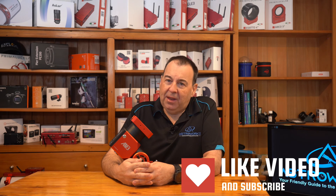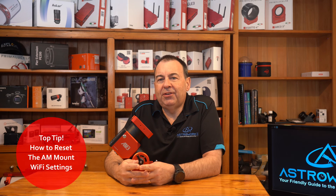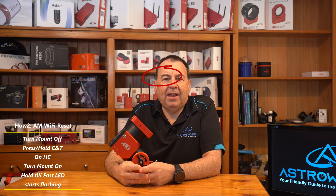Now here's a really handy tip for you if you're as absent-minded as me when it comes to remembering Wi-Fi passwords. Suppose you forgot the Wi-Fi username and password or can't access the mount via the app anymore — it's pretty easy to reset this without going into the app. With the mount turned off, press and hold the Track and Cancel buttons on the hand controller — that's the T and C buttons — then while holding those down, turn on the mount. Continue holding them for about five seconds until the hand controller's LED starts to flash rapidly, then let go. This will reset the Wi-Fi settings and you can now access the hand controller Wi-Fi using the default ID and password. Simple — you've got access again.